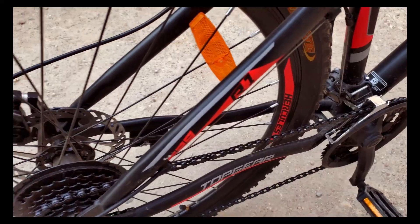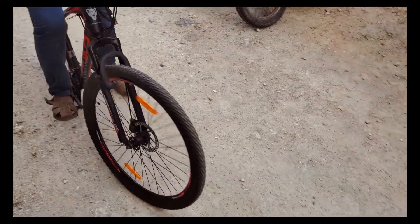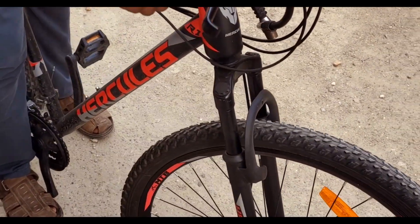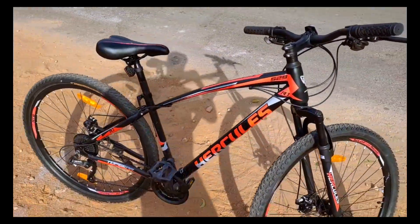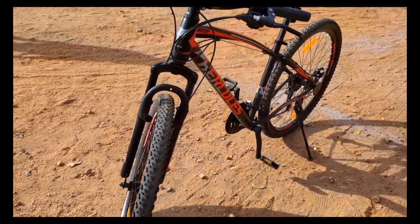The disc and 7-gear combination works well — no need to worry. The chain is of good quality. The suspension also has good quality. Overall, this cycle has a matte finish, raw look, high quality, and good riding quality.